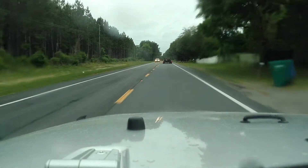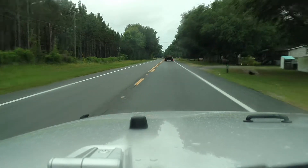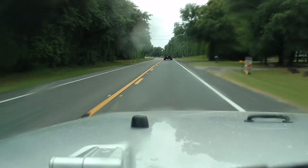Alright, here's an update on the Jeep. I've replaced a couple of the roller rockers that I thought might have felt a little loose, and the tick is still there.